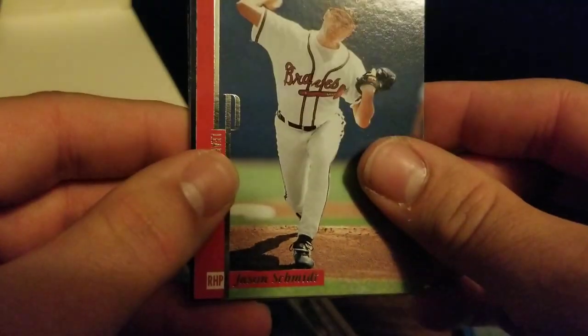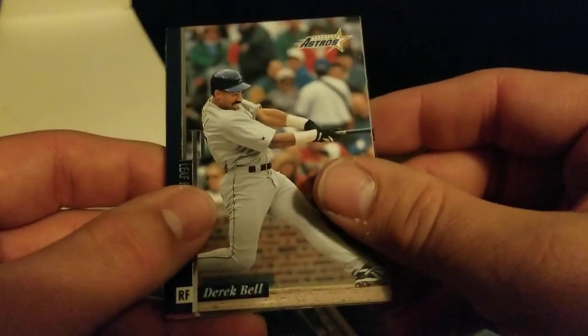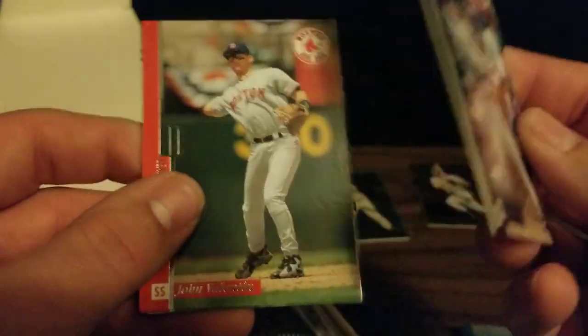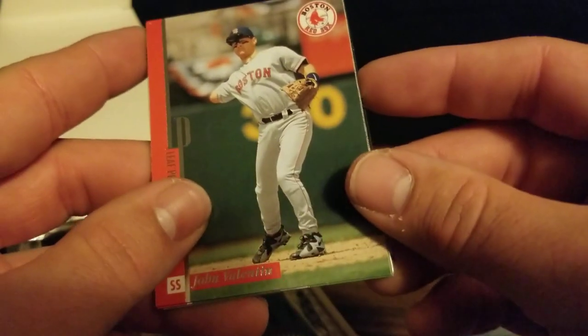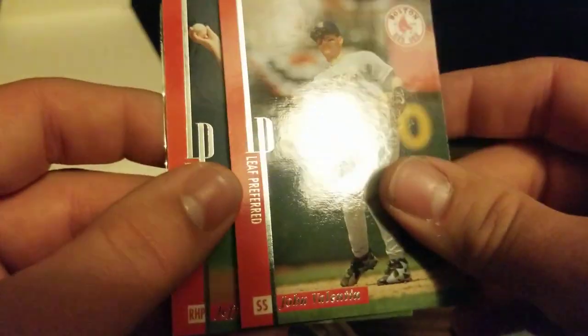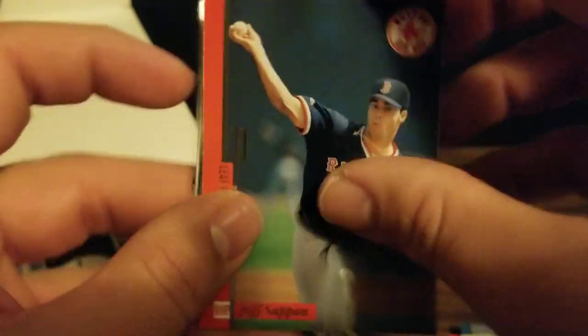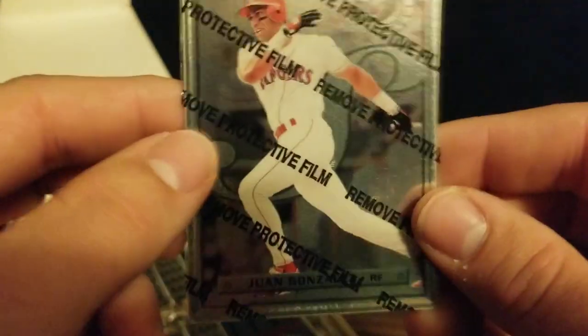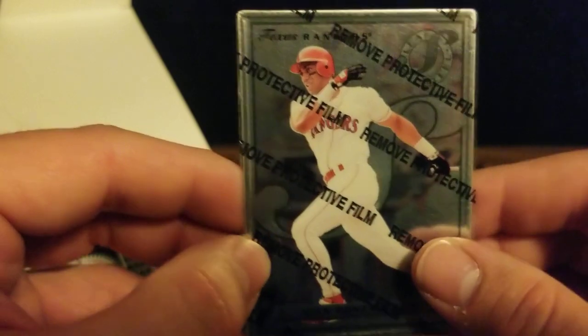We've got Jason Schmidt from the Braves, former Pirate. We've got Derek Bell, George Arias, John Valentin, Jeff Suppan. And our metal card is Juan Gonzalez in his Rangers uniform — he was quite the slugger in his time.